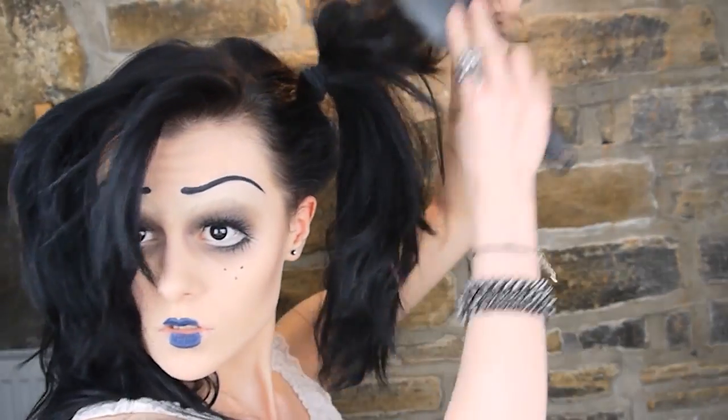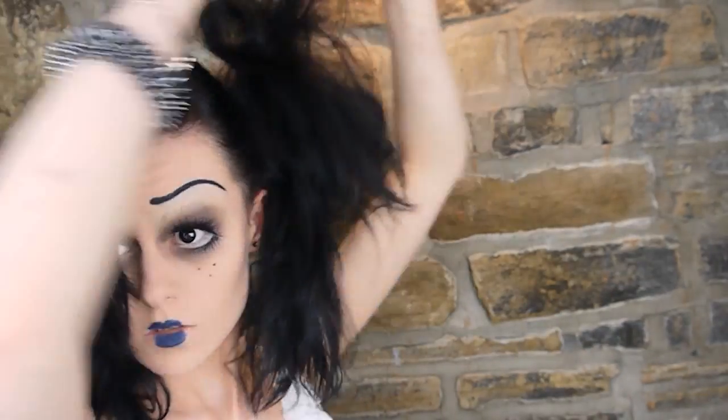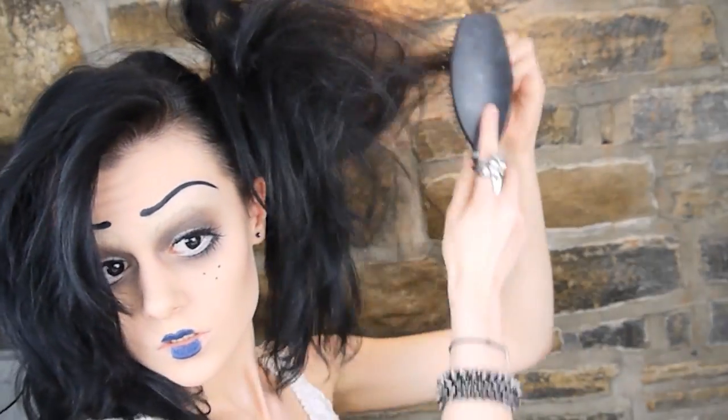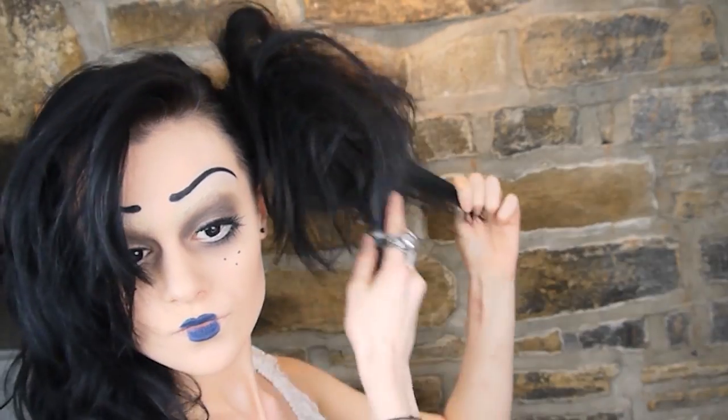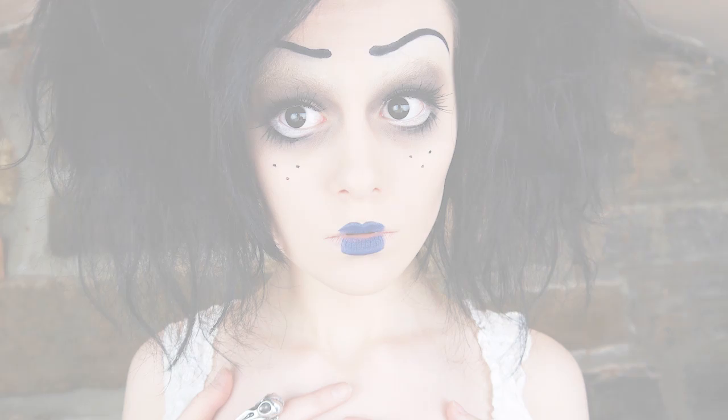I thought the character I created was kind of cute looking, so I decided to put my hair up in pigtails to add to that. Obviously it needed to be crazy looking, and I kind of wanted to go with the Edward Scissorhands vibe, so I backcombed them and just sprayed them with hairspray. As always, there's a link to everything in the description, and thank you for watching!